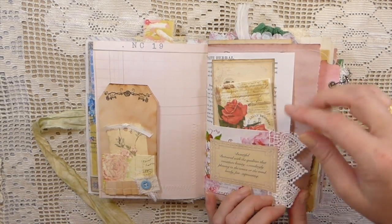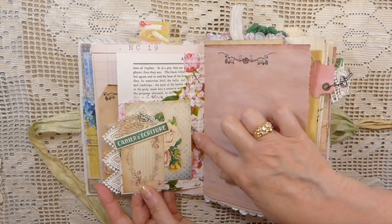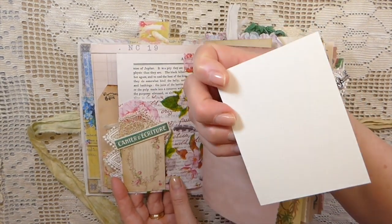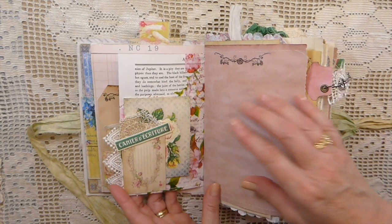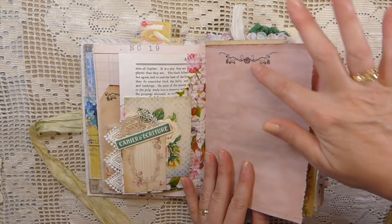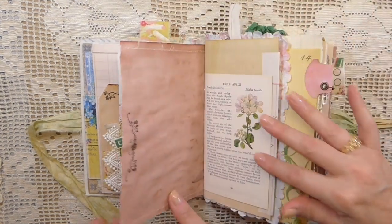This is a book page pocket that's been decoupaged, and some lace with this napkin that was gifted to me. Another little journal card here with some extra bit of lace, and then another little label. This is avocado dyed paper, done some stamping, a lot of stitching with a lot of threads that I've left hanging out.